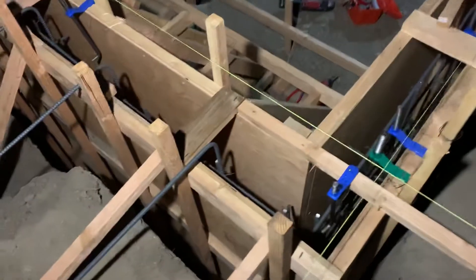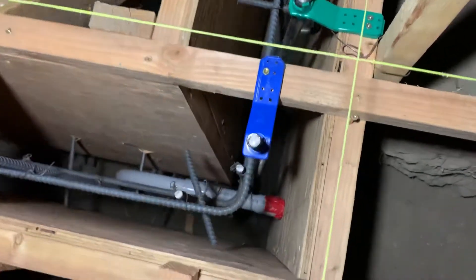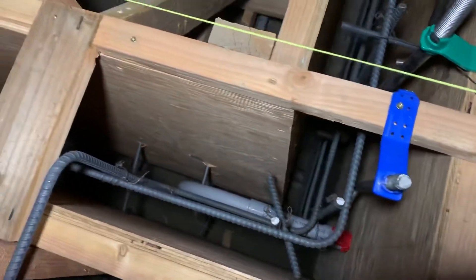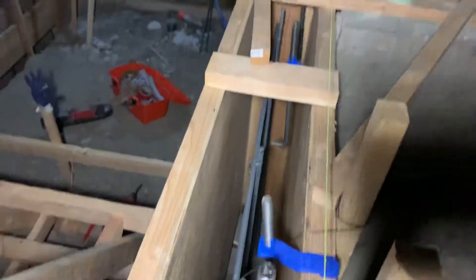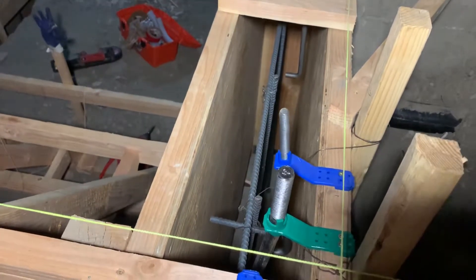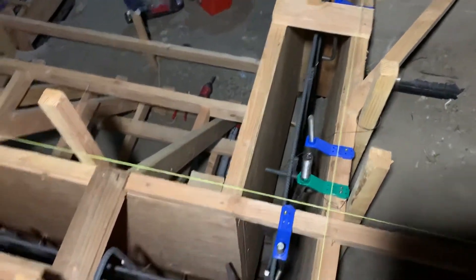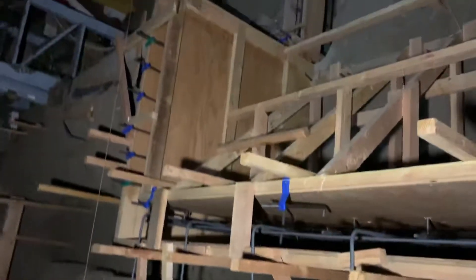You can see right there they got all the rebar in. They got all their threads sticking up for framing — later on they're gonna go ahead and drill holes in the framing and then slip that through and put a washer, nut, all that good stuff to attach it to the concrete itself.